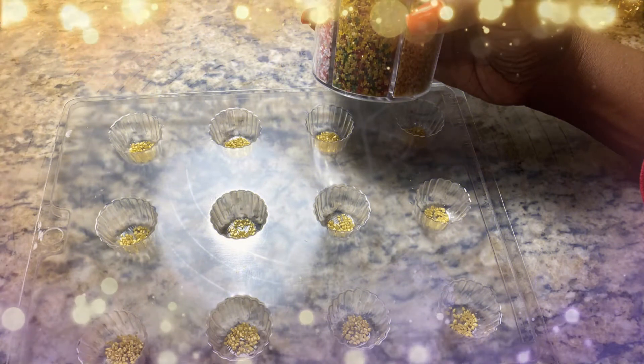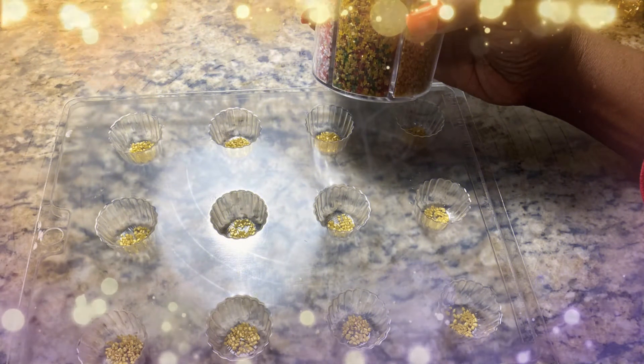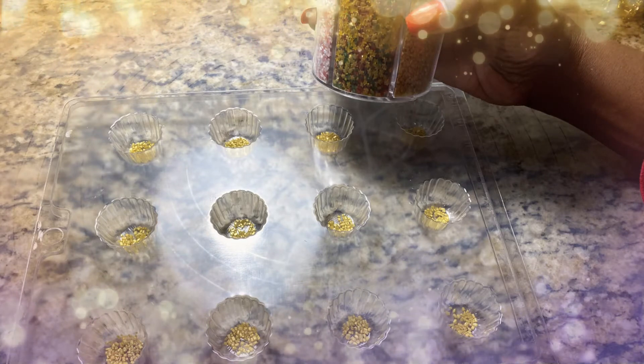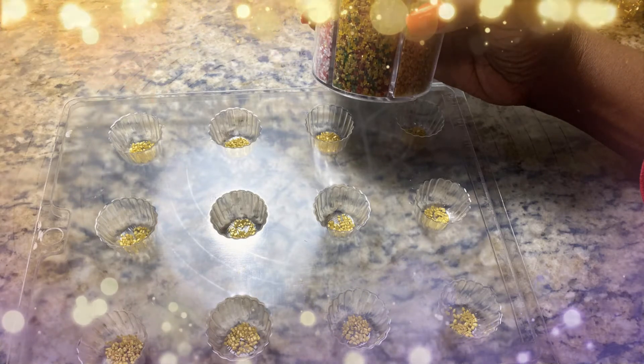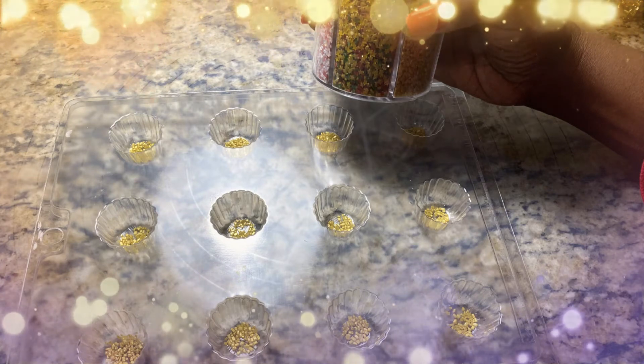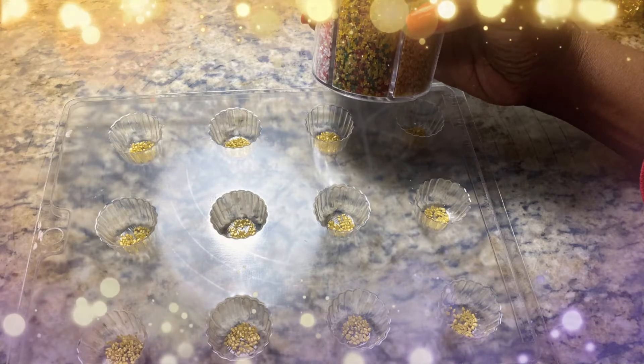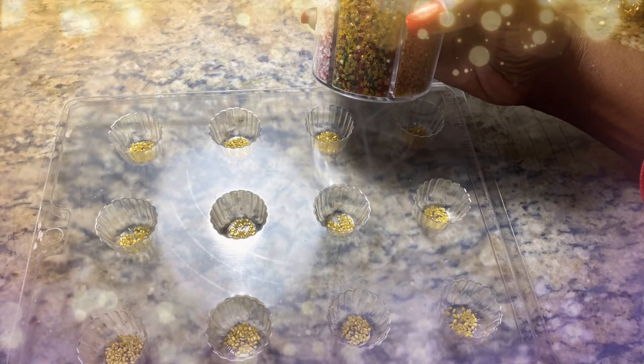Hello wonderful people, are you ready for Christmas? I am! Right now I want to do a tutorial on simple candies. I'm actually planning to use this for my holiday projects, so please stay tuned. Step one: choose a candy of your choice.